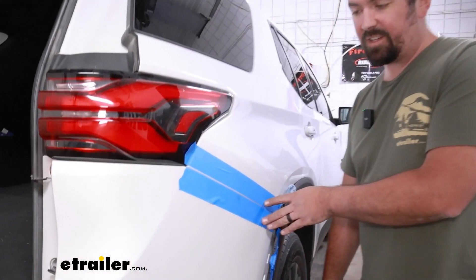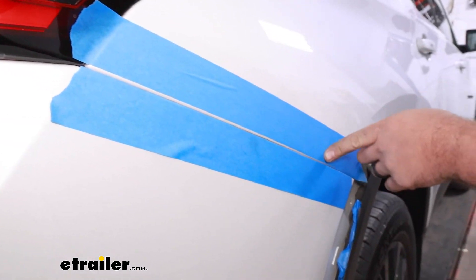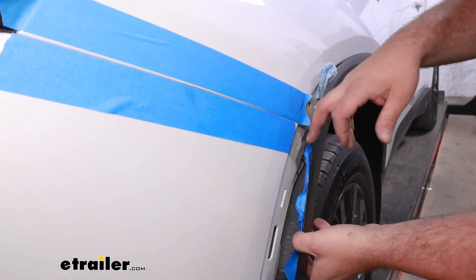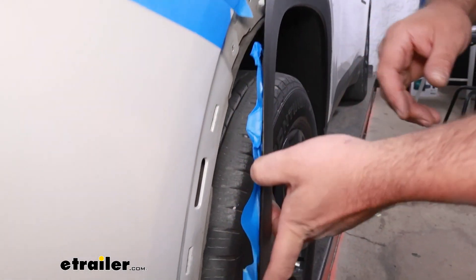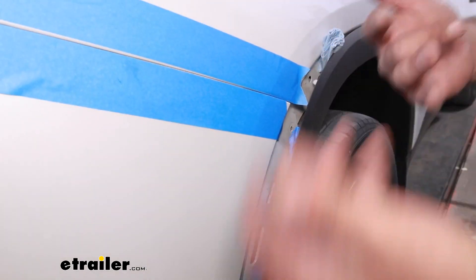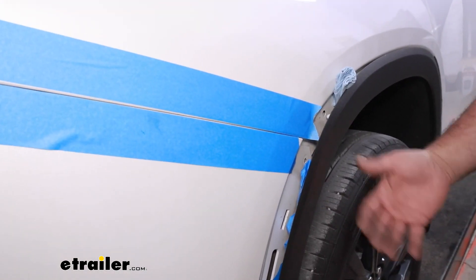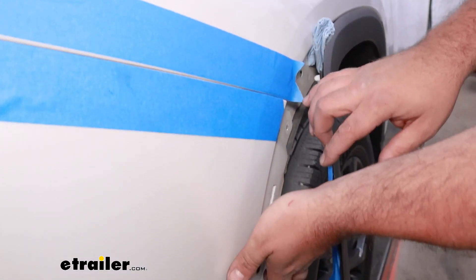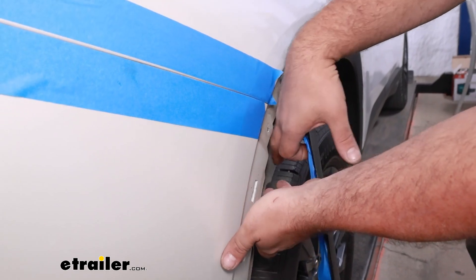I've put some painters tape along the edge of the fascia as well as the quarter panel to help make sure we're not scratching the clear coat. I even put some on the metal clips down here because as we pull this off we don't want to damage the vehicle, and when we put the fascia back on it's a nice easy way to prevent scratches.